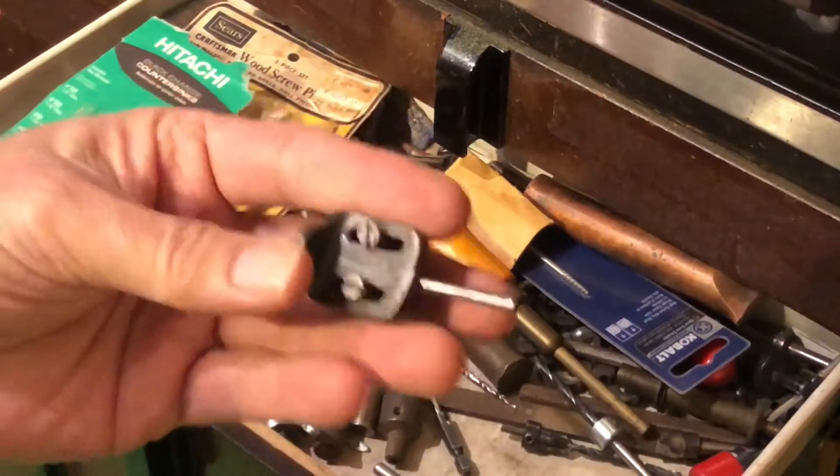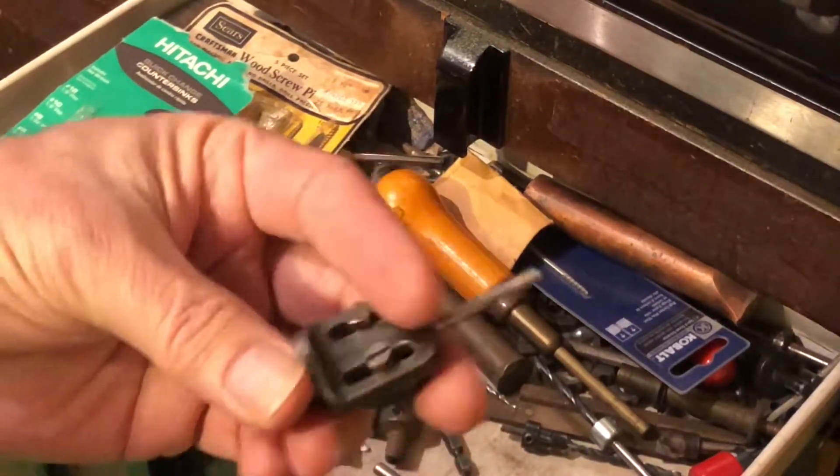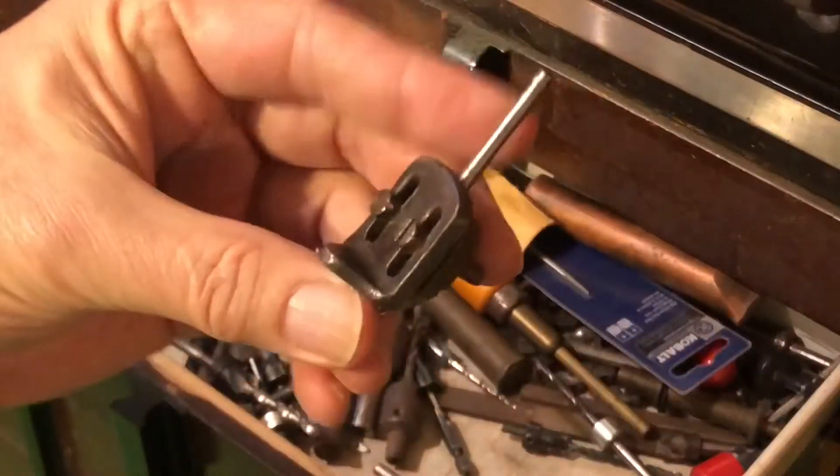I wanted to introduce you to an interesting one today. This is an Otis Smith countersink, and I'll give you a little more information about it. Here it is and we'll take a closer look.